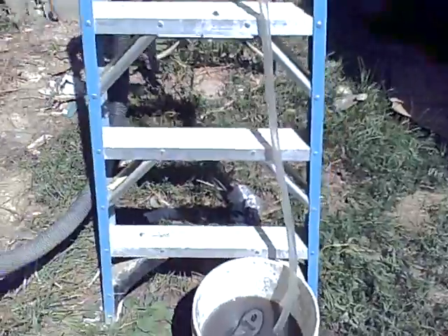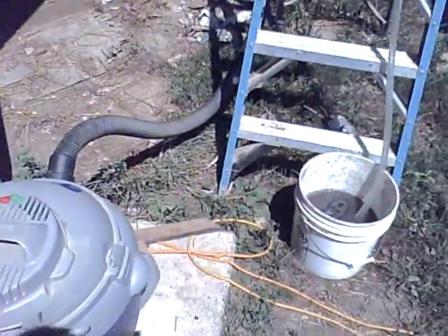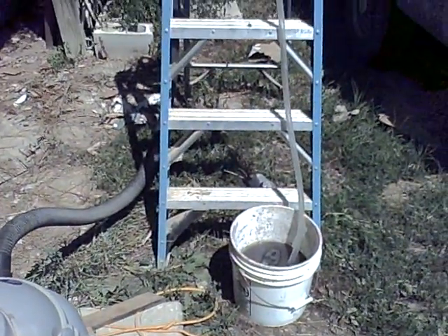So there you have it. The little blower made about seven or eight inches. The shop vac made about 45 inches.